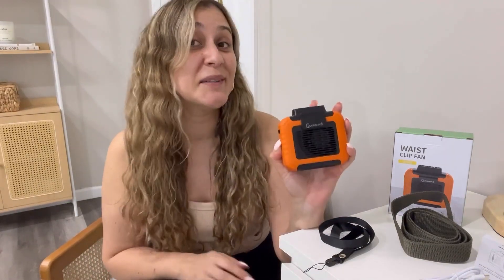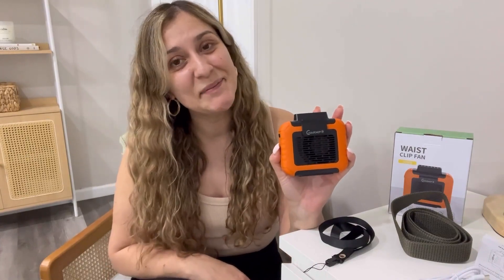I absolutely recommend this product, guys. I really hope that you will enjoy it. I'll see you next time. Bye.